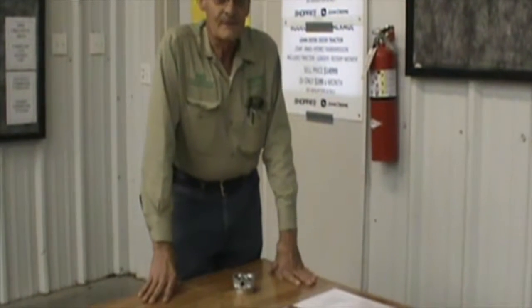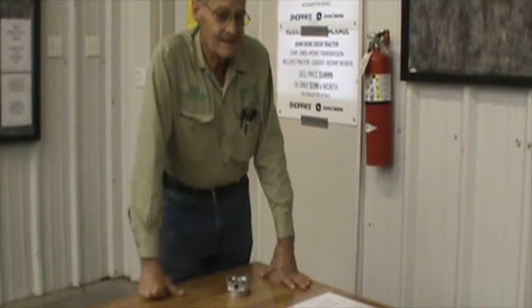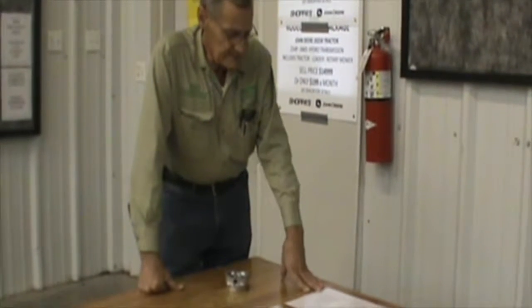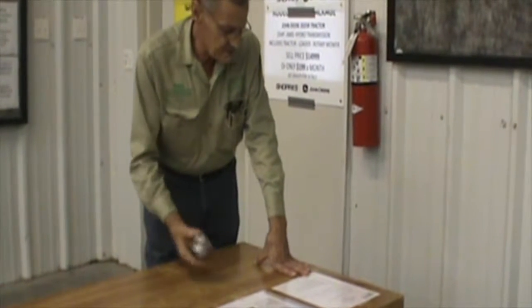Hello, this is James Joplin with Shoppers Farm Supply. This is the 2016 Ag Tech program. We're going to be reviewing the components today, the first of which is a piston.